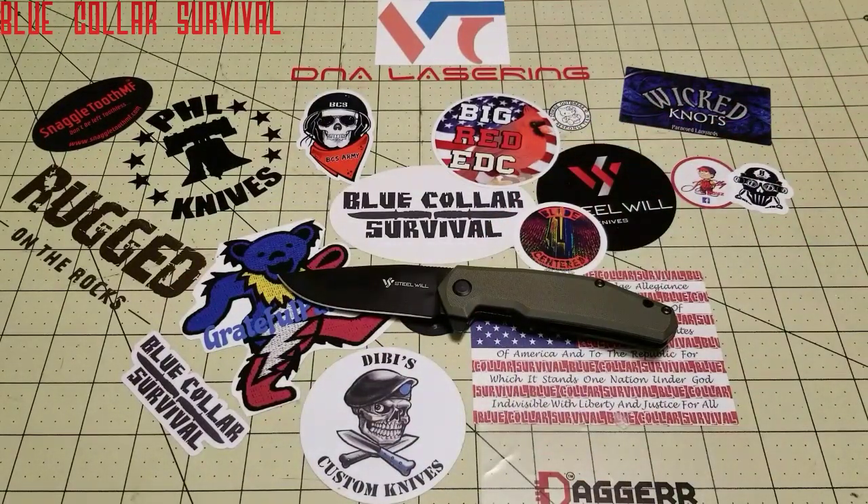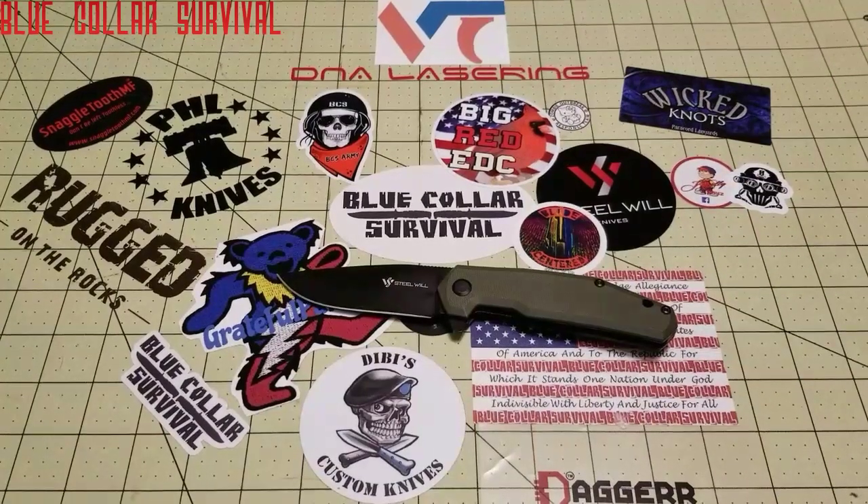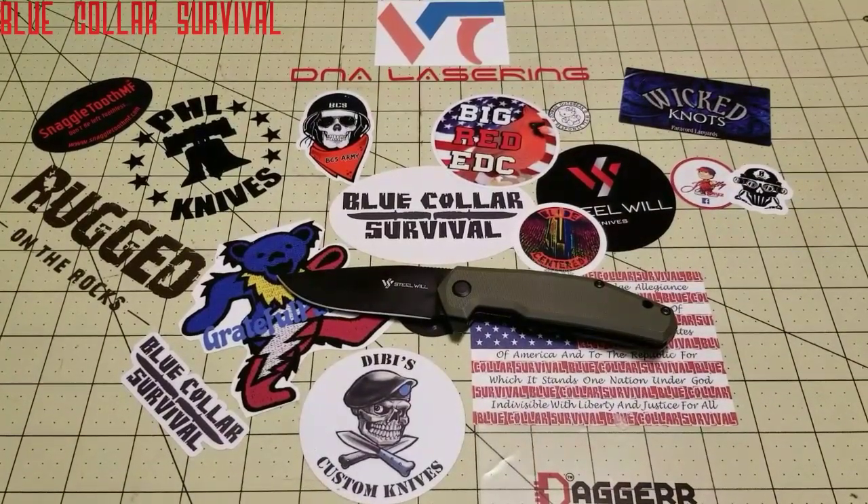That's all I got. Let me know what you think about the new review scoring system — I think it's pretty cool to put a number on it. It'll give comparisons; as I do future videos I can give a score on all of them and backlog and compare scores. Let me know down below what you guys think of the new system. This is Justin for Blue Collar Survival — you guys stay safe.